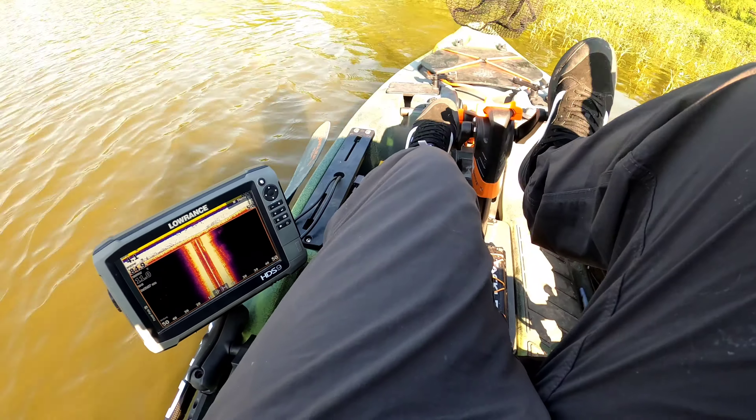Hit the Texas rig? Hit the Texas rig. Nice. Texas rig Cinco? Texas rig Cinco. Blue black hook. Nice.